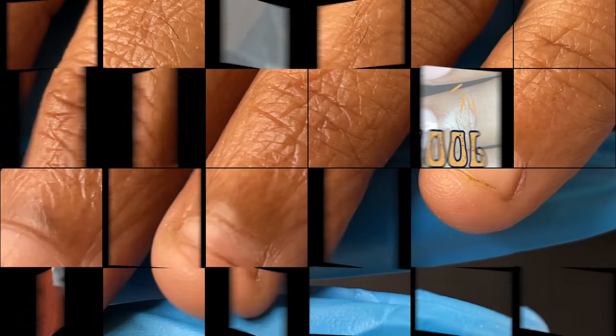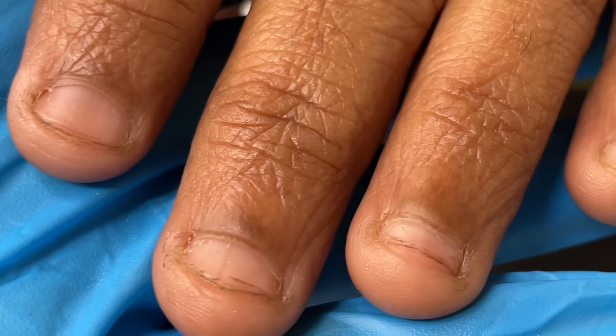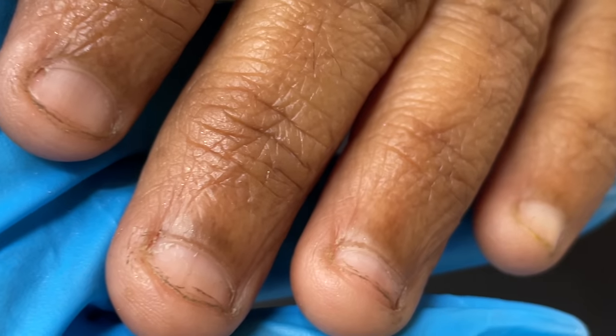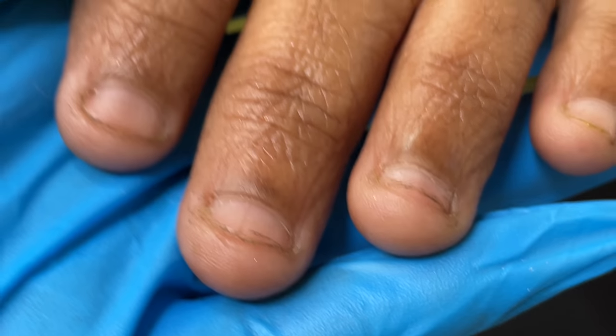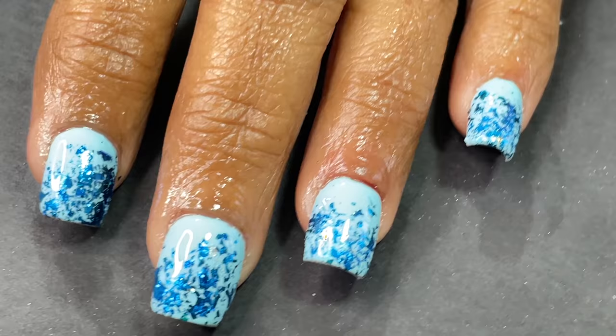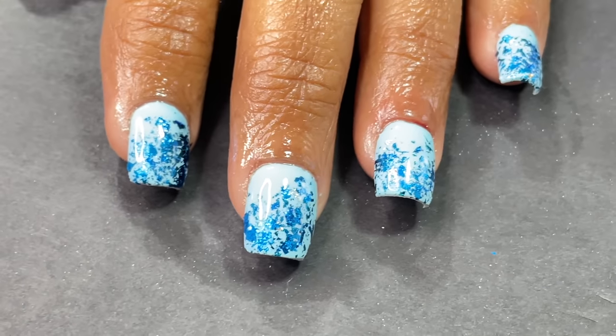Hi friends, welcome back to Anna Nail School YouTube channel. In today's video I'm going to show you how I transformed short bitten nails into a beautiful set of extensions. As you can see on the screen, this client has a really tiny nail bed and I transferred that into these extensions. Let's begin with the video.